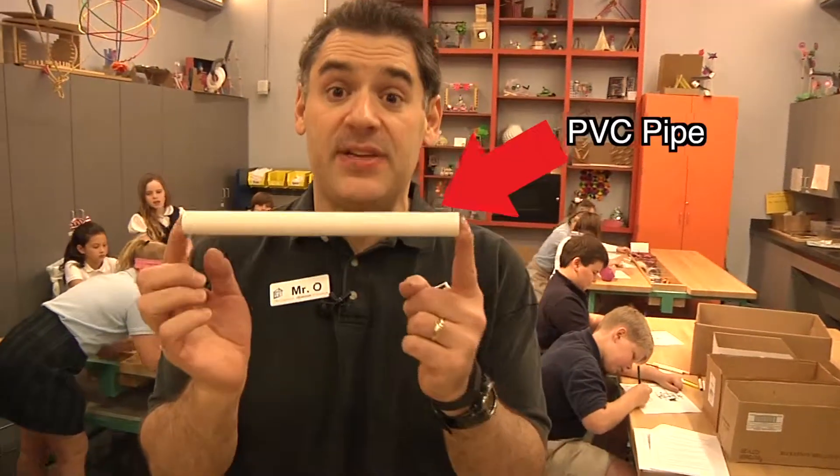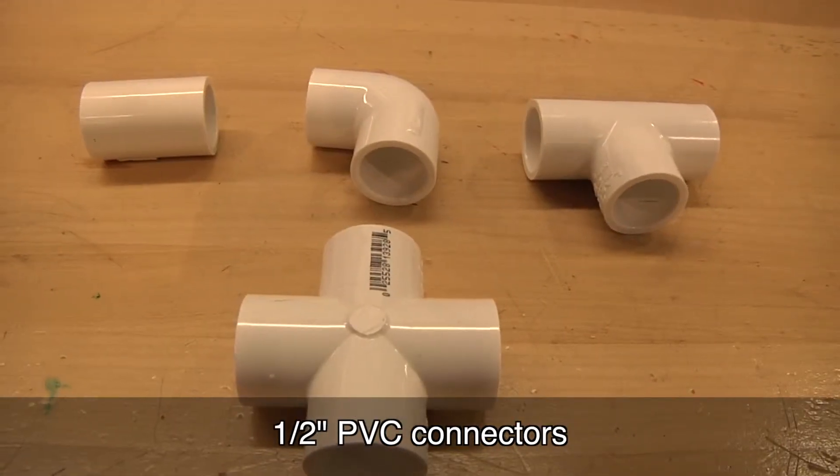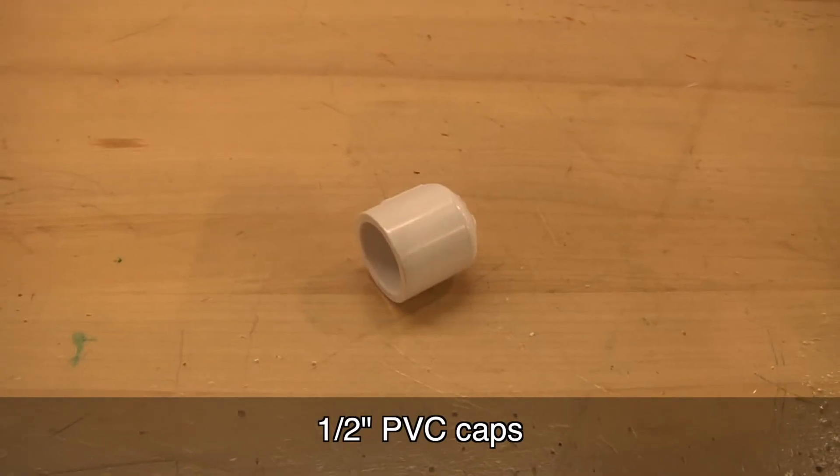The challenge I'm giving to my lab assistants today is to see if they can build their own marshmallow blasters out of PVC pipe. The key is that they can only use air they can blow out. For this you'll need half inch PVC pipe, half inch PVC connectors like T-joints, elbow joints, couplers, etc., and half inch PVC caps.